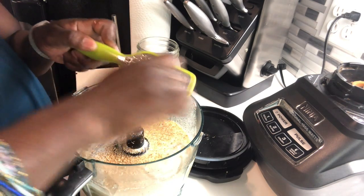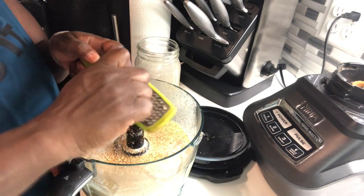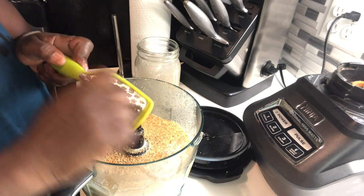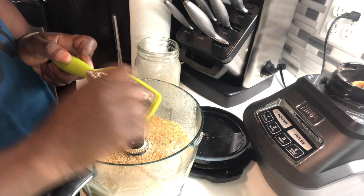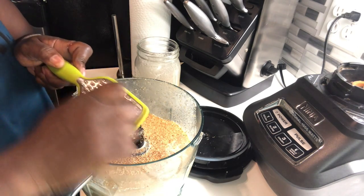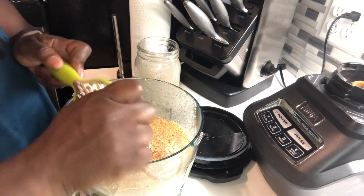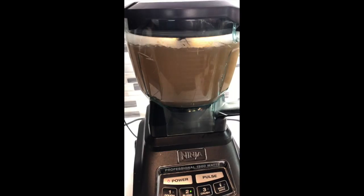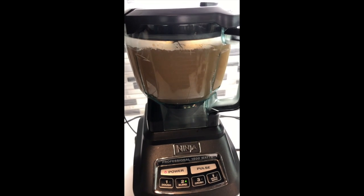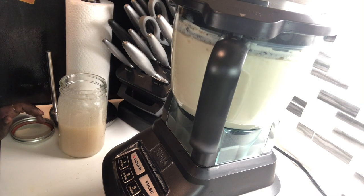Once it's mixed again, it's done — you don't need to do anything else. Don't drop the nutmeg like I did just now. Just finish blending it and make sure that it's all incorporated. Then you just add some ice, store it into your mason jars in the refrigerator. And that's basically it — mix everything up again and you have a finished product.